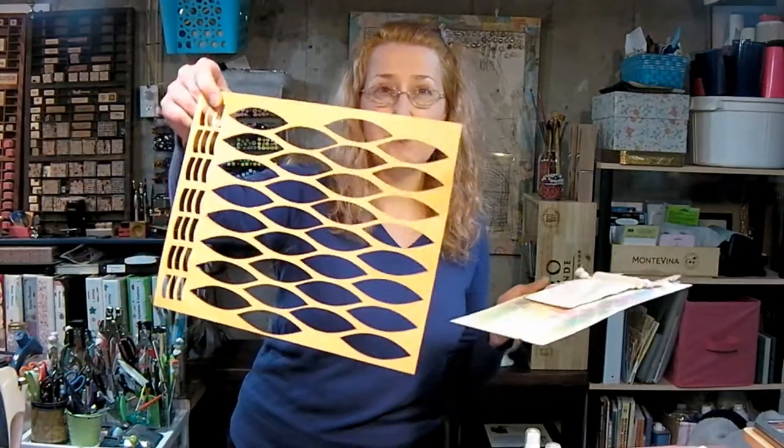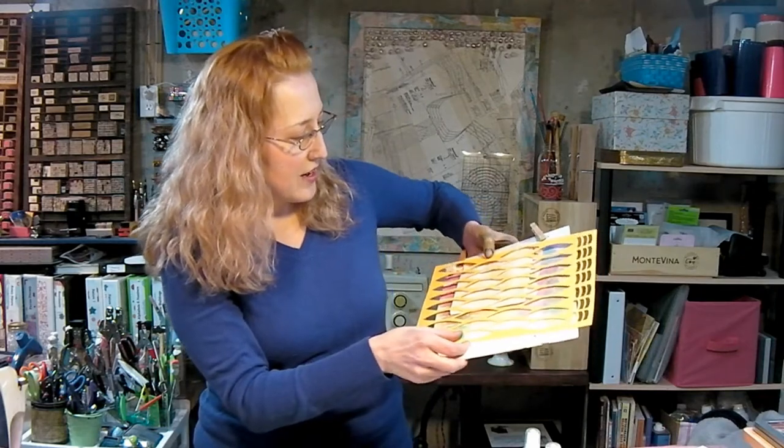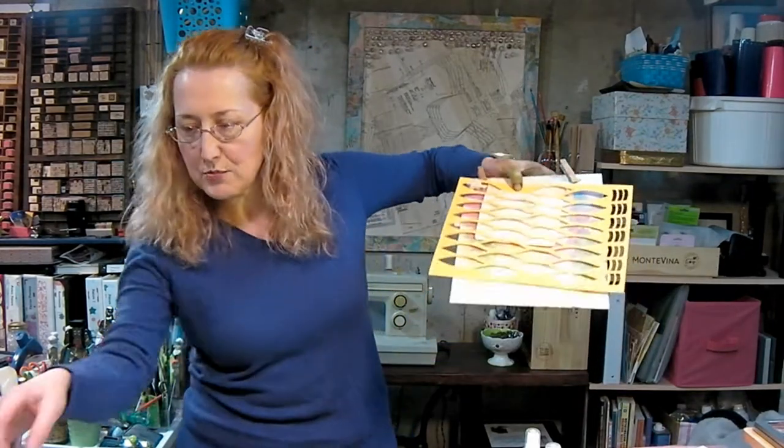All right, so what we're going to do here is some spray misting and some stamping. You're going to want to have an iron handy and an ironable surface like a silicone mat or an ironing board — something that if you get it inky, it's not a big deal. This is my craft iron, not my clothes iron. We're going to use some stencils, and here I have a stencil that was left over from some turkey feathers I cut for a kid's craft. I thought it looked so cool that I kept it.